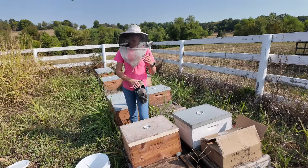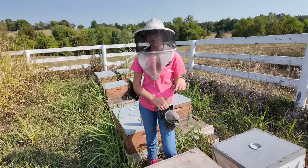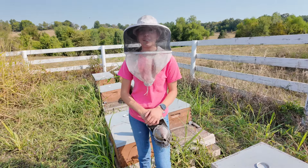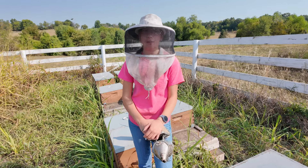But this is pretty much all we're doing this time of year — just feeding and treating. That's all we're doing over and over again until probably springtime. Thanks for watching today's video. Follow along for more bee adventures and be here next time on Beekeeping with Natalie.